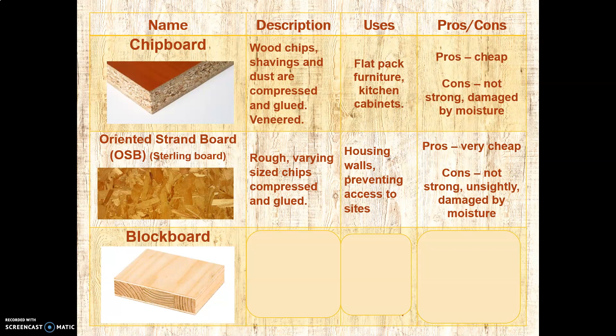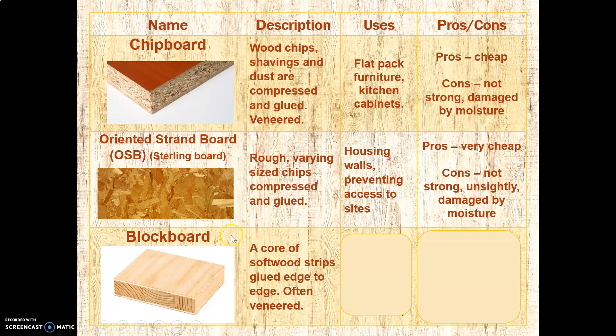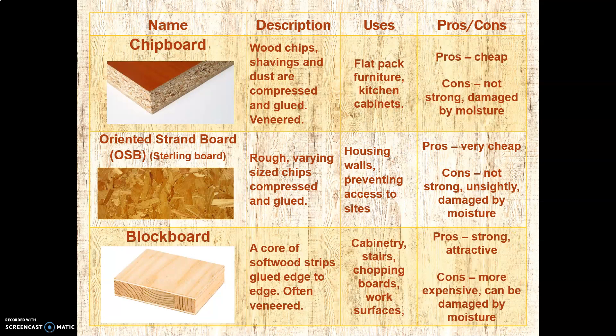Last is block board — not very common, but really elegant. This is a core of softwood strips, glued edge-to-edge, and almost always veneered. You can see the different orientation of the grain — there are three strips here, veneered on both sides. It is used for cabinetry, stairs, chopping boards, and work surfaces — generally better quality work surfaces. Pros: it's strong, because it's a solid board, and it's attractive. Downsides: it's more expensive because it is solid wood, and it can still be damaged by moisture, but less so than chipboard or MDF.